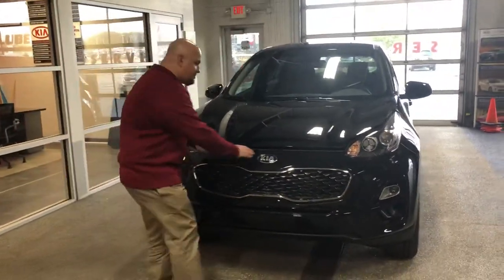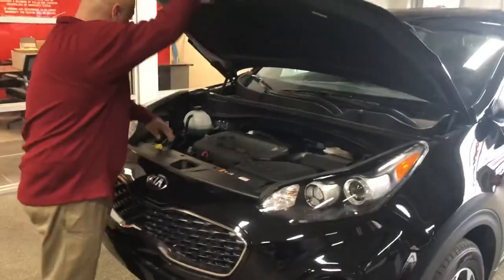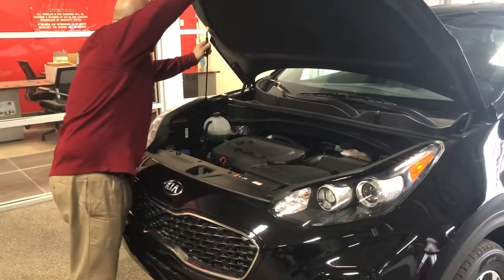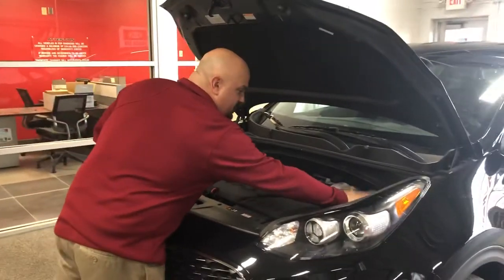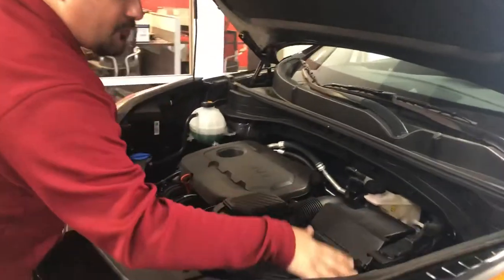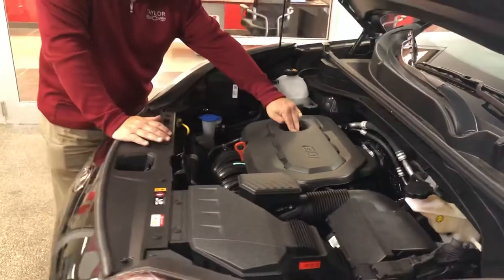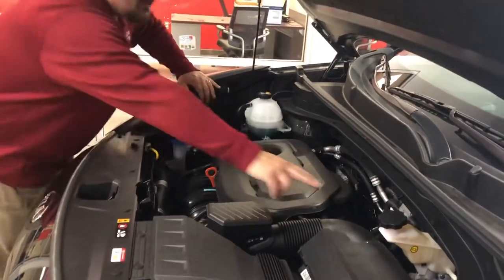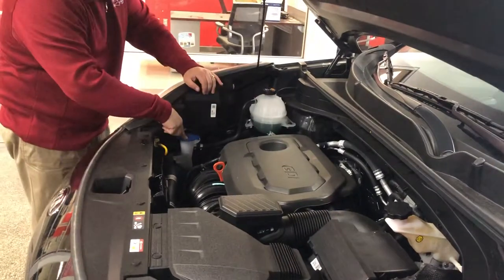I'm going to open this up so we can take a better look. You know what's actually funny — this is a prop rod, real easy to put in there. It's labeled so you know where to put it. Your fuse relays are right here, air filter's right here, everything for your battery right here. Right on top, this is your engine oil dipstick, this is where you put your engine oil in. This is your brake fluid, this is your coolant, this is your washer fluid.